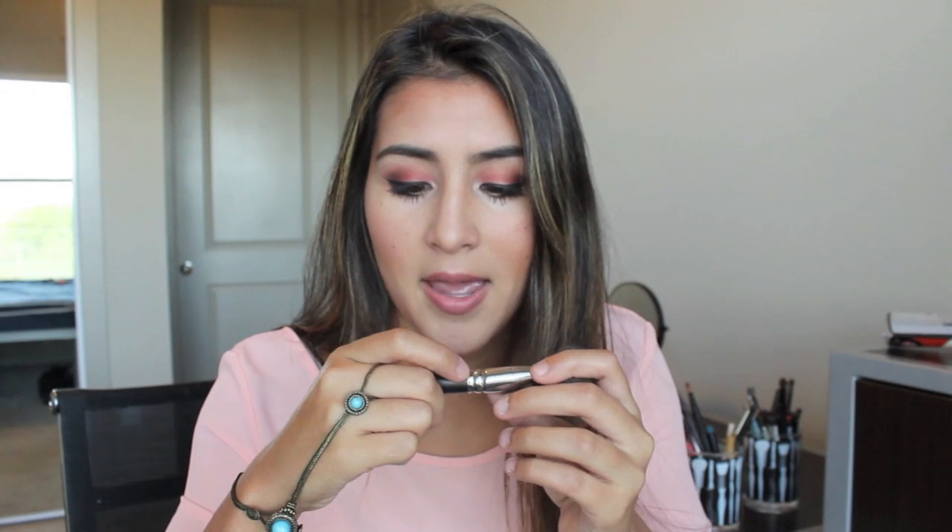Now I'm going to go in with a MAC 1235 — it's an older version — and I use this for my bronzer and for contouring. I like the fact that it's small, so if I want more defined contouring I can grab the bristles together and just apply it around. This is just for the bronzer.